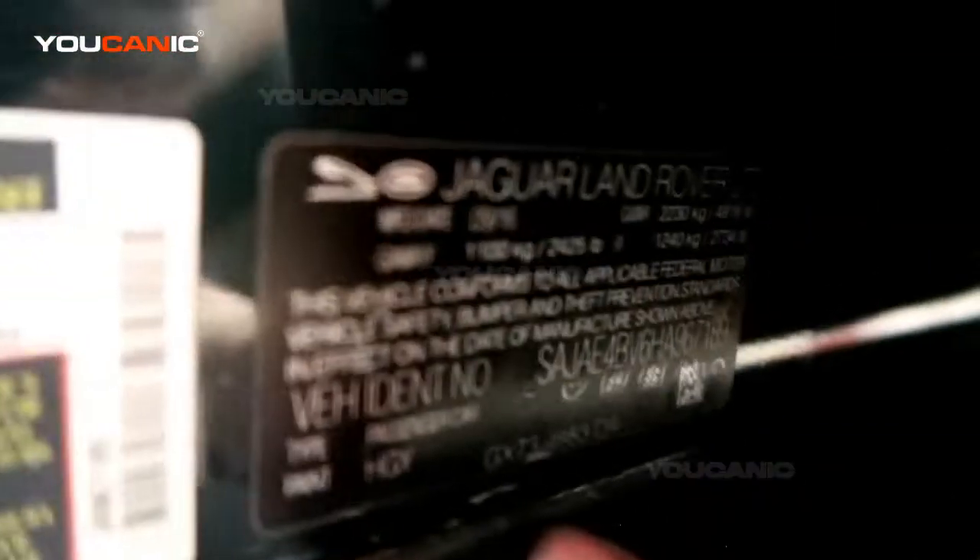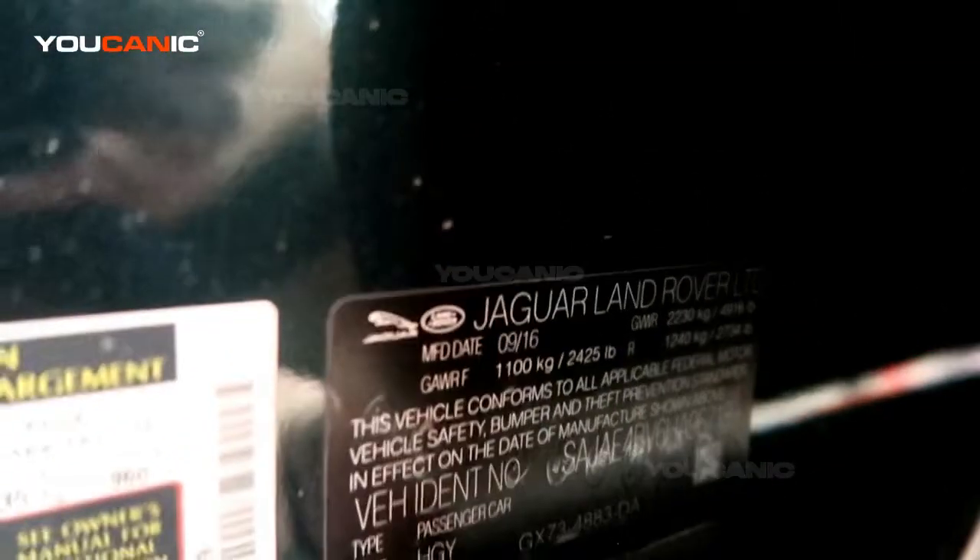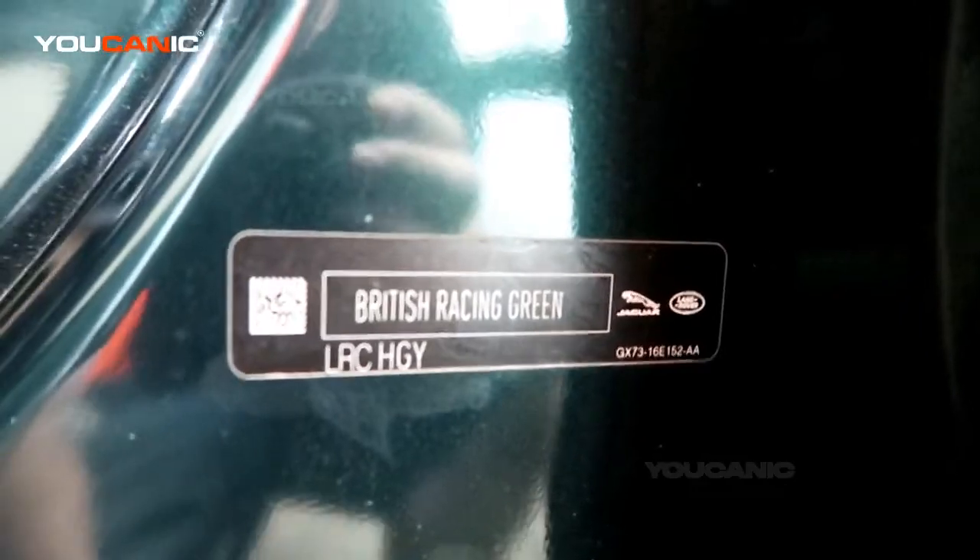Sometimes they are also built into the VIN number that is on the door panel, but this one has it stamped right there as what your paint code is.